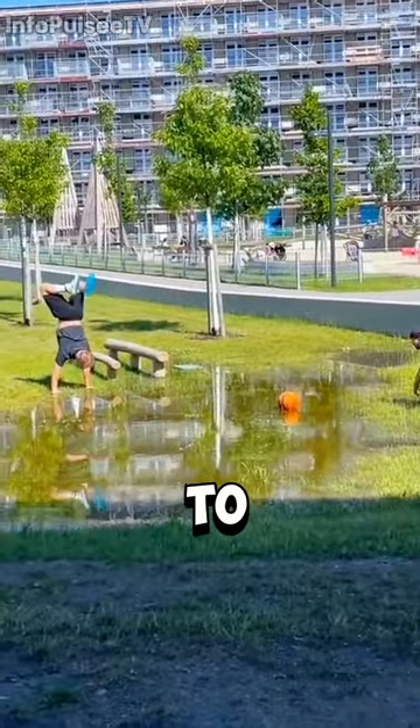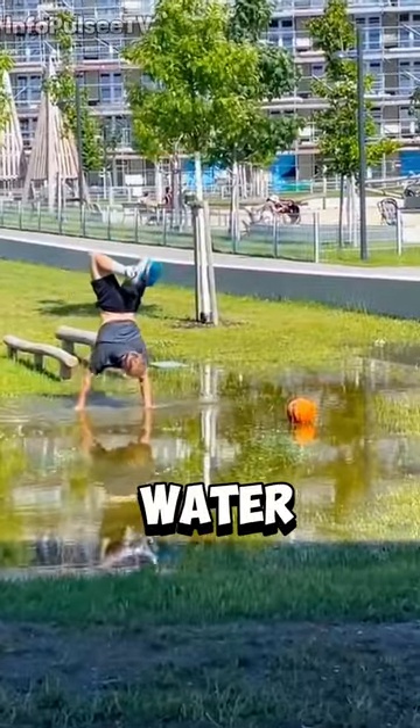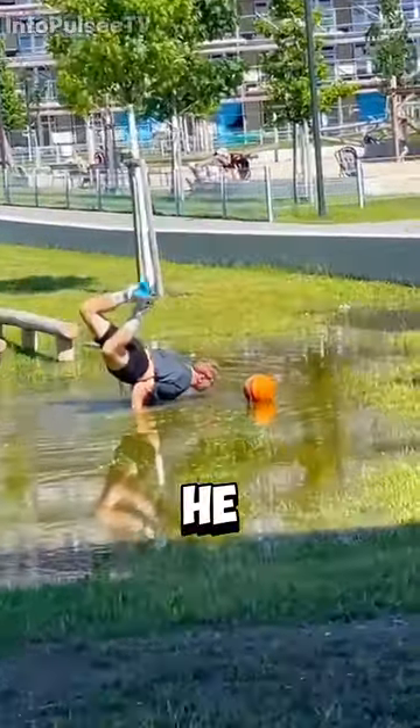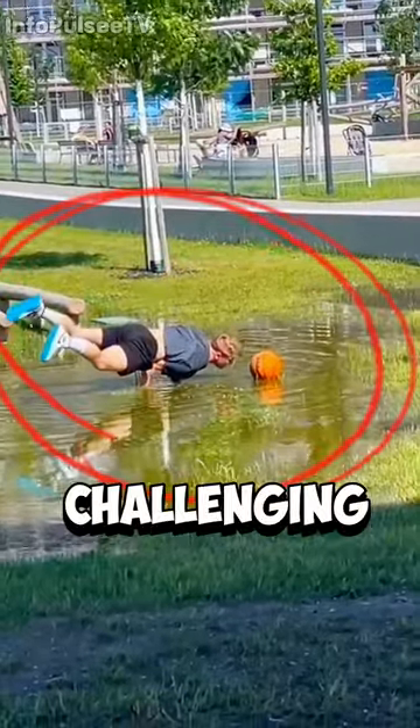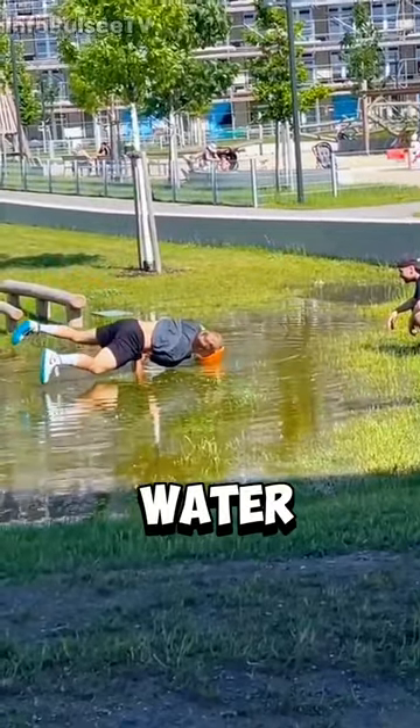This man challenged his own skill to retrieve a ball that had fallen into a puddle without his feet touching the water. Knowing that the bottom of the water was muddy and slippery, he decided to test himself in this challenging task. Using only his hands, he successfully pulled the ball out of the water.